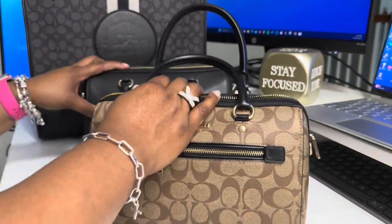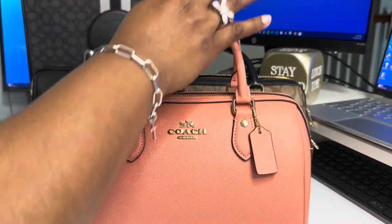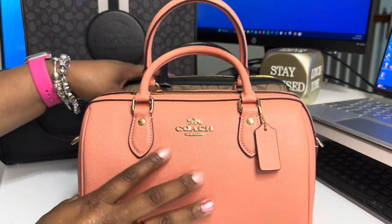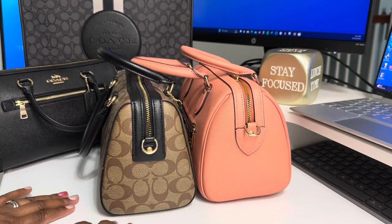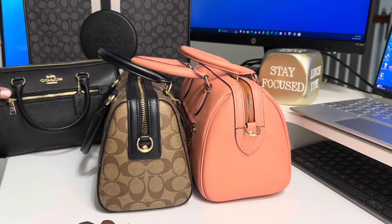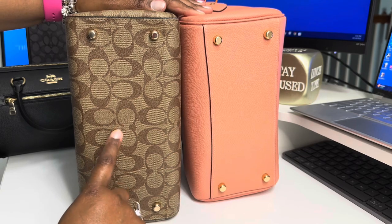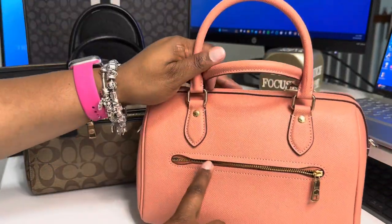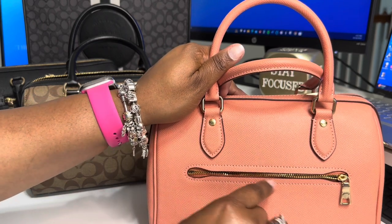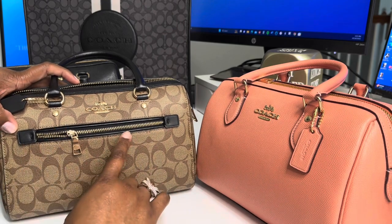The last Rowan I have in my collection — and the last bag I will be showing in this video — is the newer model Rowan. This one is in the color coral. As y'all can tell, she has the gold hardware and coral tag. In comparison to the old one, she looks a little bigger, but I promise you it feels like she carries the same amount. They both have the gold feet. The only difference is that this zipper is on the back and it has that mouth on it that a lot of people don't like because they feel like it catches right here. The older model one doesn't have the mouth — it just has the straight zipper.